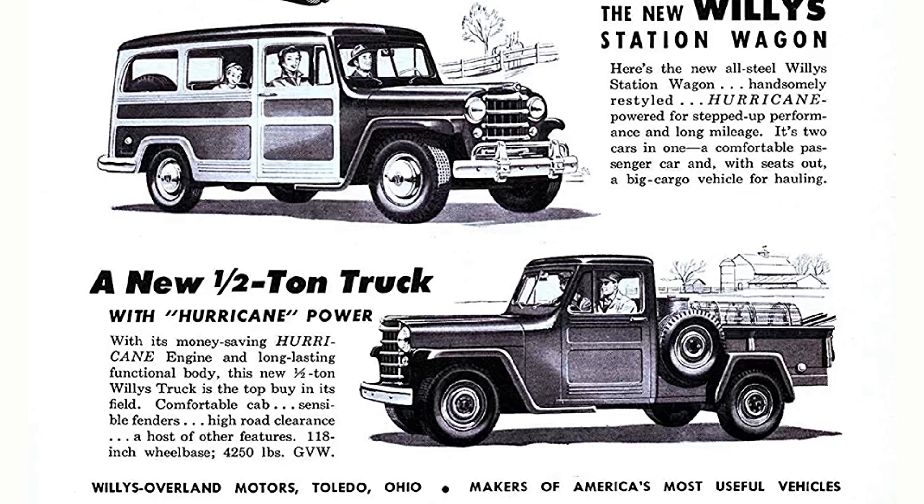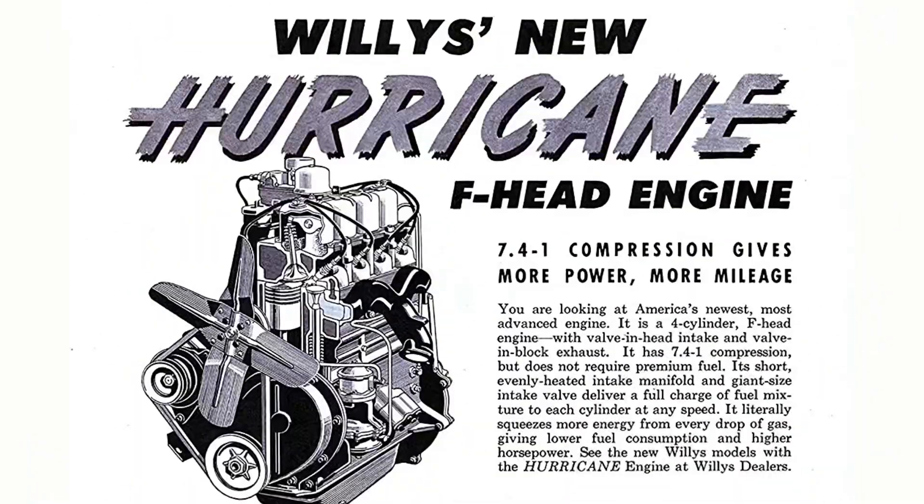The crankshaft is fully counterweighted and dynamically balanced. It features a floating oil pump, aluminum heat dam pistons, and the intake manifold was cast into the head and water jacketed.